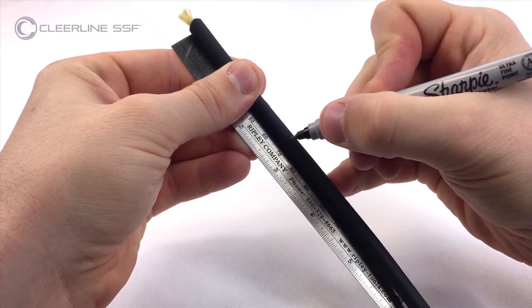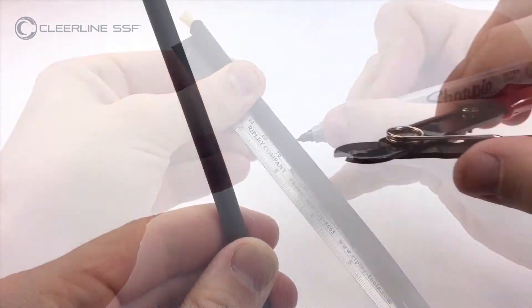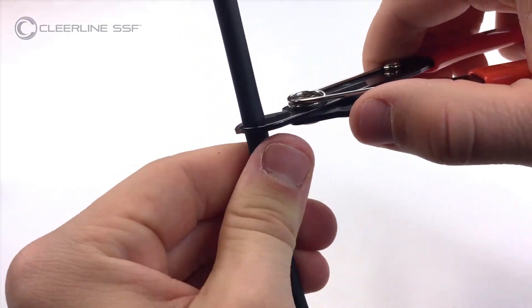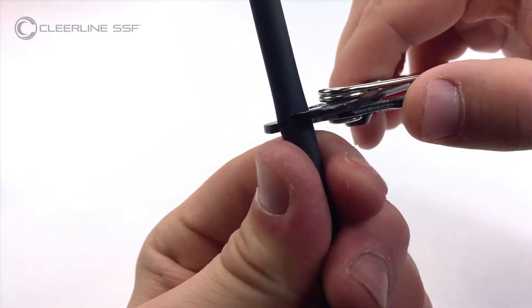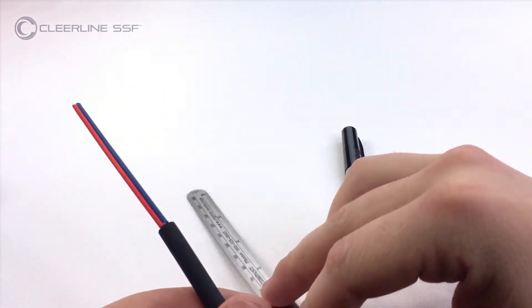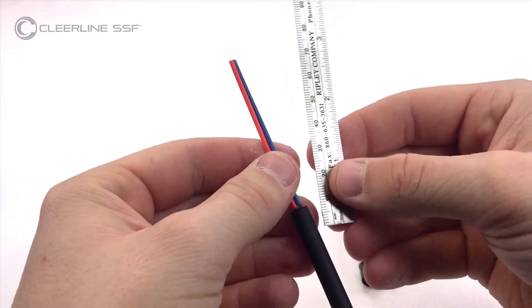Mark the outer jacket at 70 millimeters. Using cable strippers, remove the jacketing. Mark subunits at 28 millimeters from the end of the jacket.